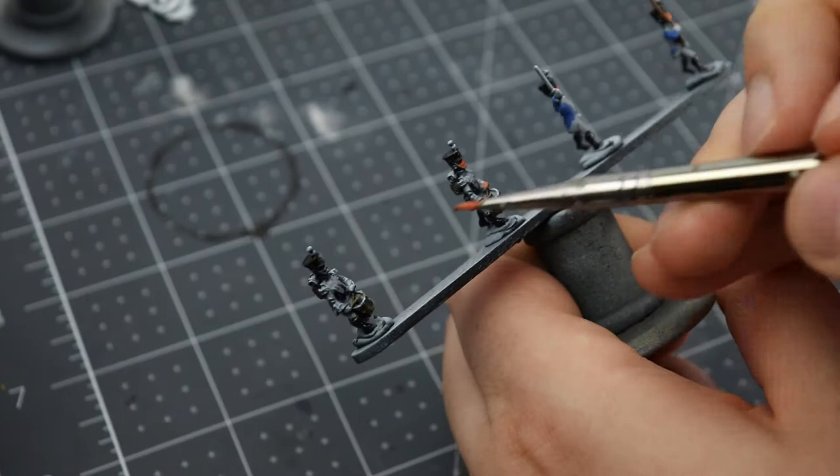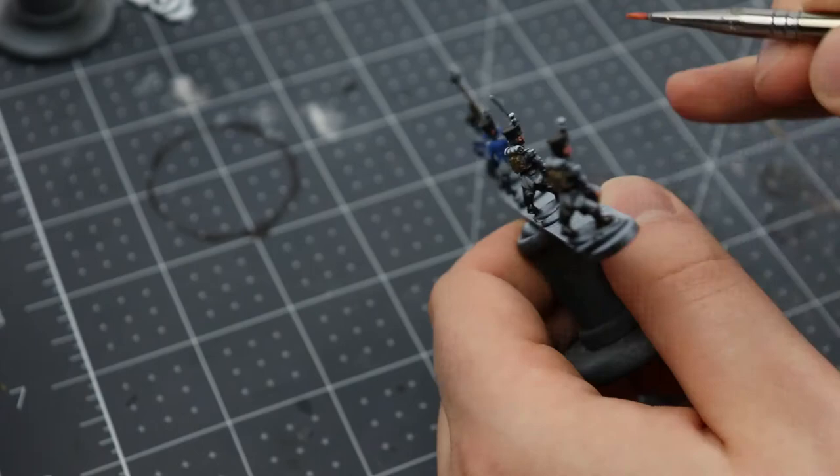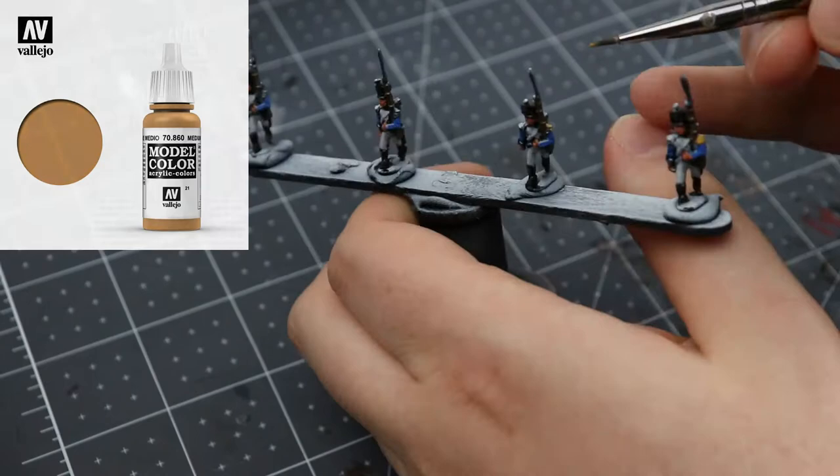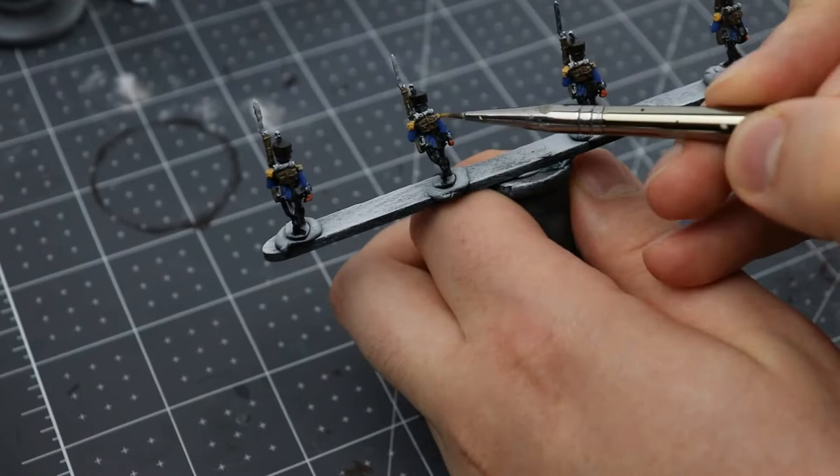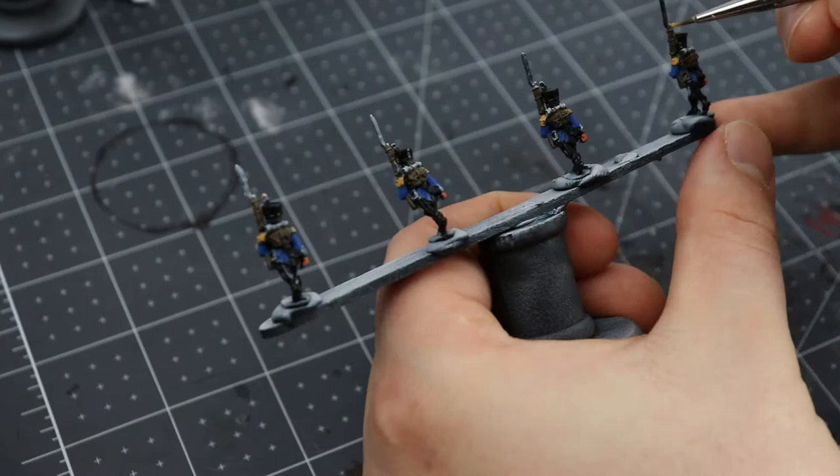Next up with the Medium Flesh Tone on my palette, I'm going to base coat all the areas that are going to be yellow later — notably the epaulettes of the Voltigeur flank company as well as their plumes. These areas are relatively large so I want there to be a base color that'll help the yellow build up over top. Just applying yellow right now would kind of work, but by giving a deeper color underneath I find we get a nicer yellow after the wash and the second coat.